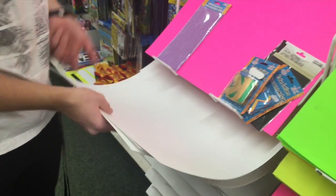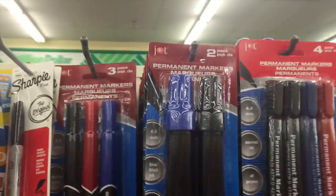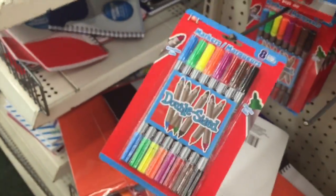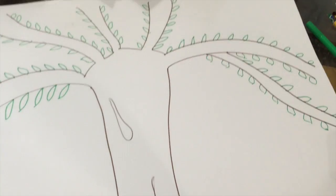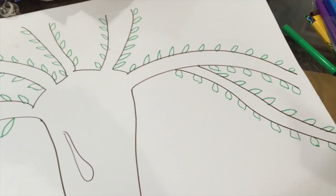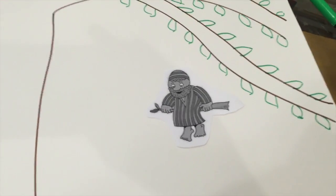For game number eight we decided to have some fun with Zacchaeus. We bought some poster board that we could draw a tree on and let the kids play pin Zacchaeus to the tree. This meant we had to have some markers to draw our tree. We found our little Zacchaeus image off of Google, printed him out, and then cut him out. Placing a little bit of tape on the top of Zacchaeus, we then blindfolded the children and had a race to see which team could get the most Zacchaeus figures on the actual branches of the tree.